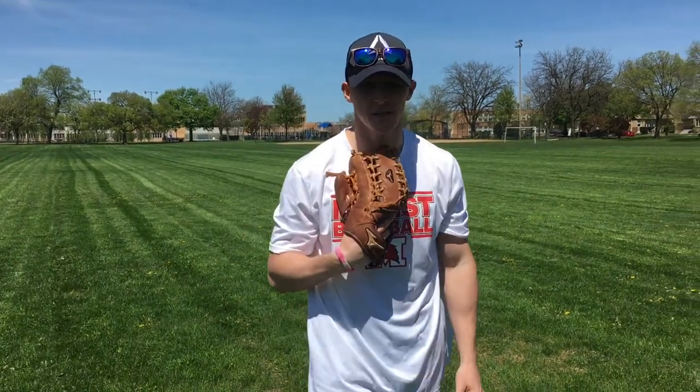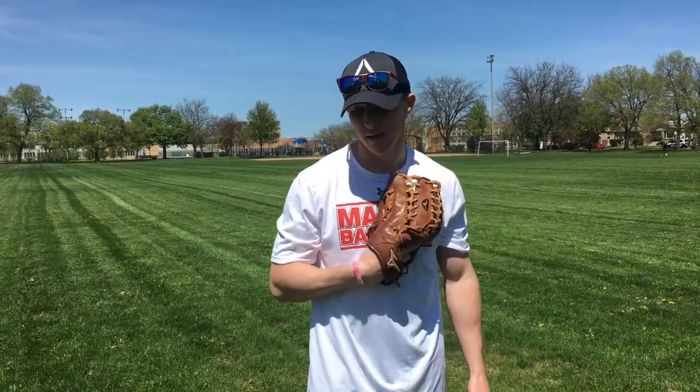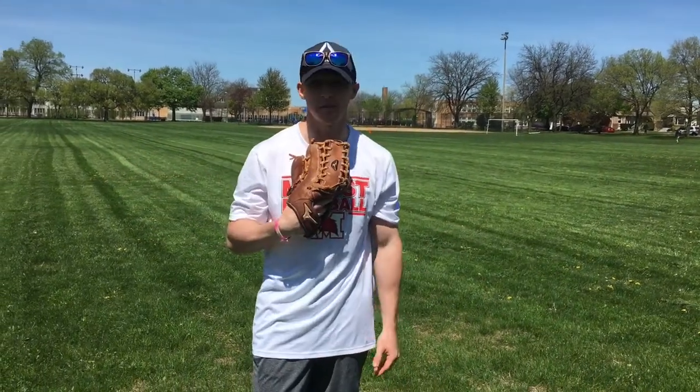What's up fellas? Coach Kyrus here. Today I want to talk to you guys about a couple outfield drills you could do at home. I'm out at a park right now, so I'm lucky I got a park a couple minutes from my house.